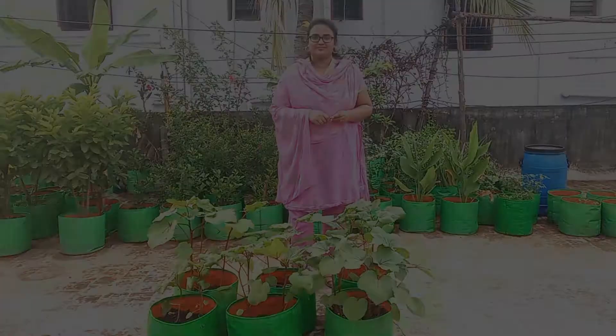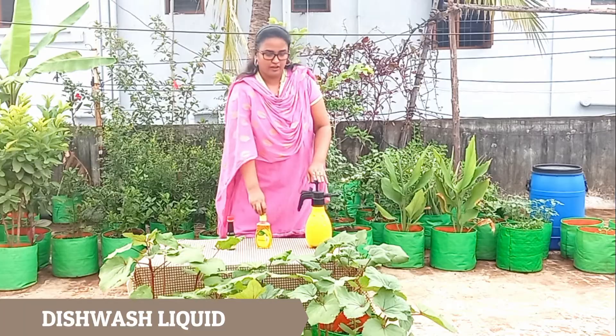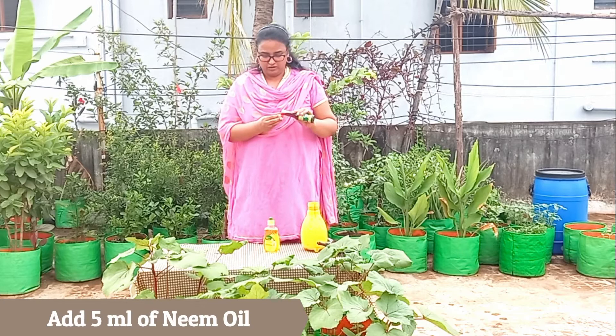In this video, I'm going to use neem oil insecticide to get rid of these lace bugs from the okra plants. To prepare this insecticide, we need neem oil, dishwash liquid, and water. Here I'm taking 5ml of neem oil and dishwash liquid and adding it in 1 litre of water.